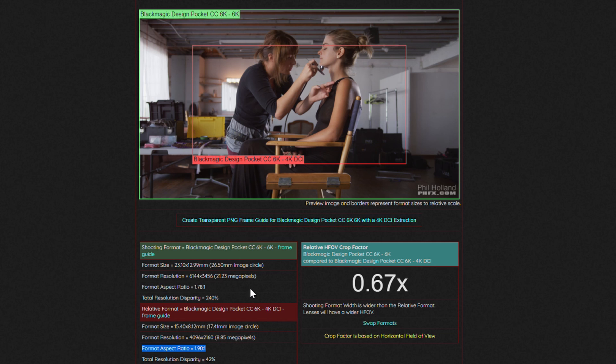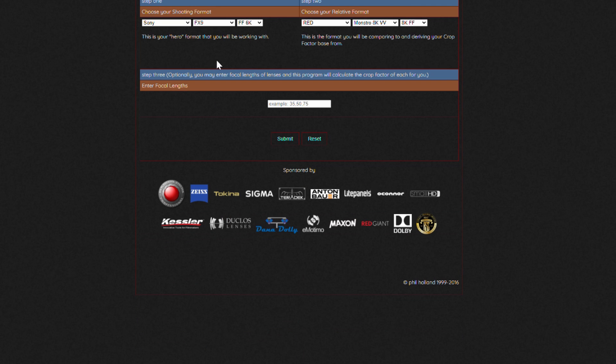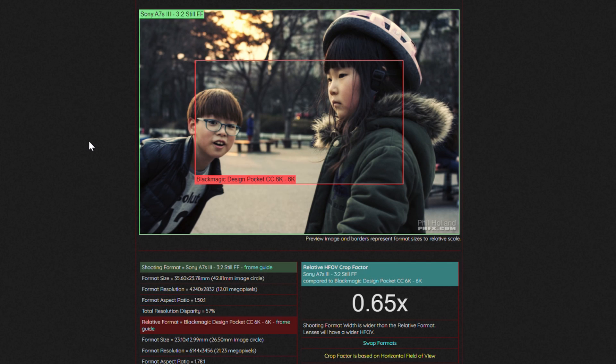What's cool is you can even compare it with other cameras - so you can choose Sony A7S3 full-frame versus Black Magic Design 6K, hit submit, and there it is. Pretty impressive.